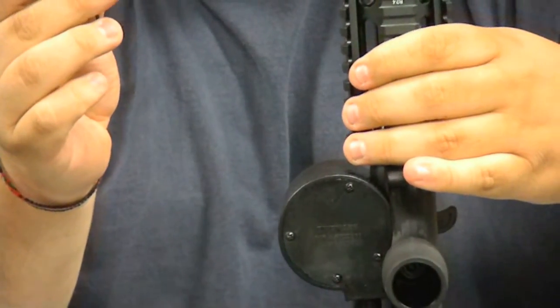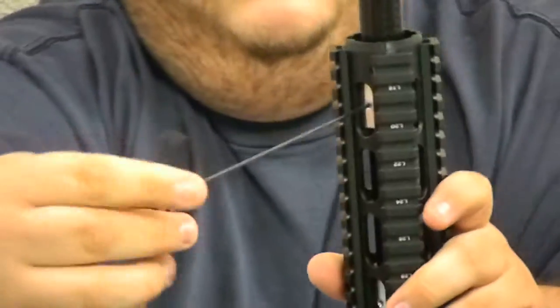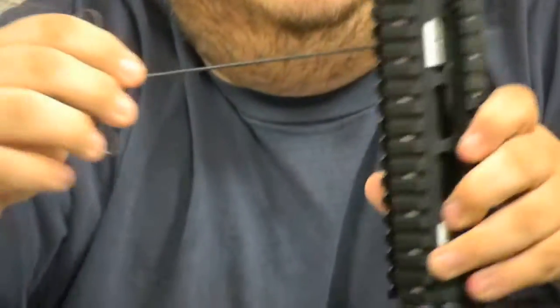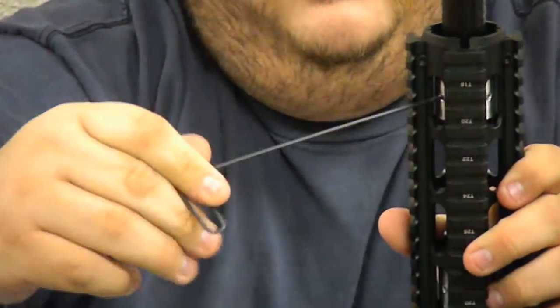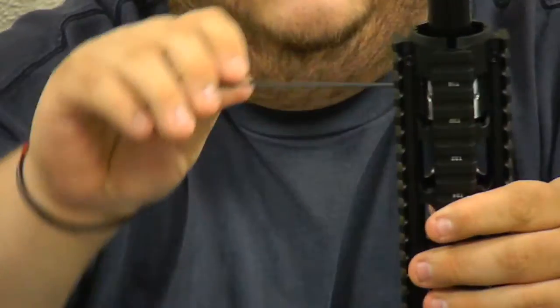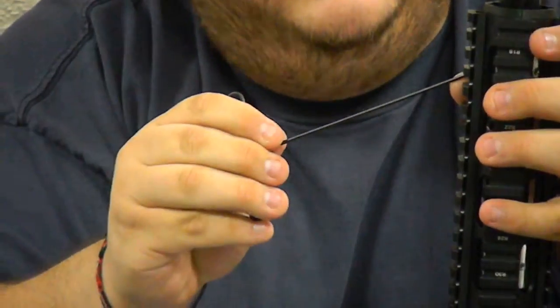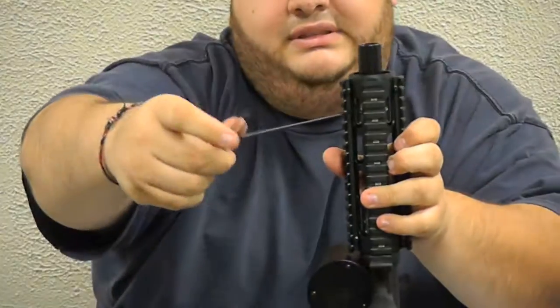Then you start with the top ring. That's one, two, three, and then the last one — nice and tight. And there you have it: the Insane Shroud generation 2 on an A5 stock barrel.